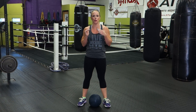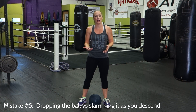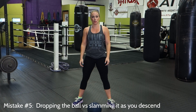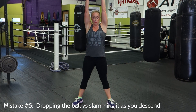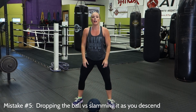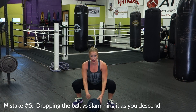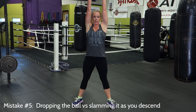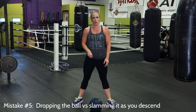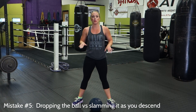Lastly, it is called a ball slam for a reason — you are supposed to slam the ball as hard as you can. It's not called a ball drop. A common mistake is people will get the ball, come overhead, and then just let the ball drop rather than slamming it. Or maybe they don't drop it from the top, but they come down and release it partway through. You need to make sure the ball is coming down with you when you slam it at the very end, as your hips are descending between your feet. Slam it down as hard as you can as you're descending into that squat — that is much harder than just dropping the ball to the ground. Don't be scared to slam it.